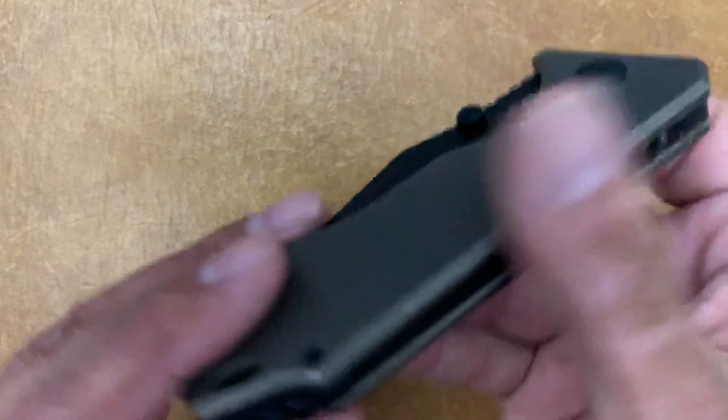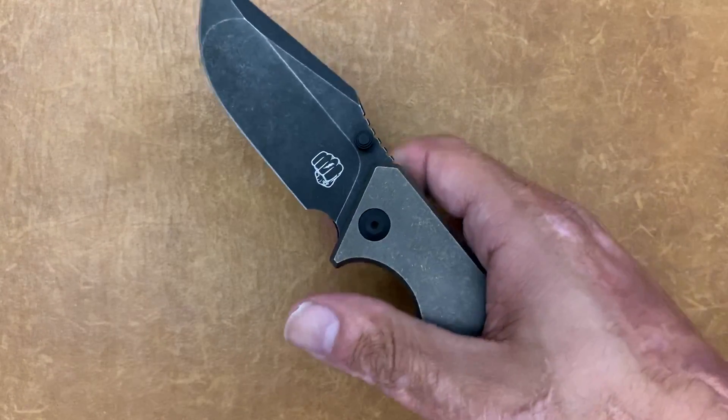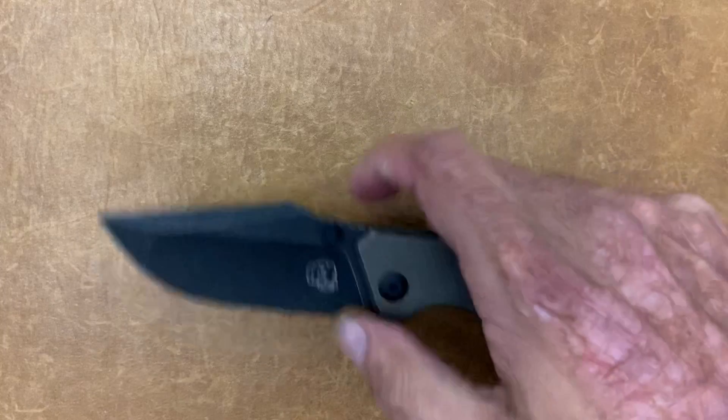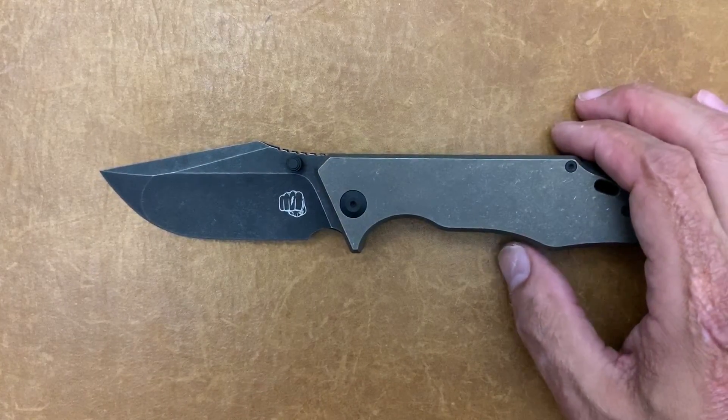Easy access with those thumb studs — you can just put your finger on it. The action is dialed in. You can also spidey flick it and slow roll it if you want as well. It's riding on ceramic bearings — ceramic D10 ball.